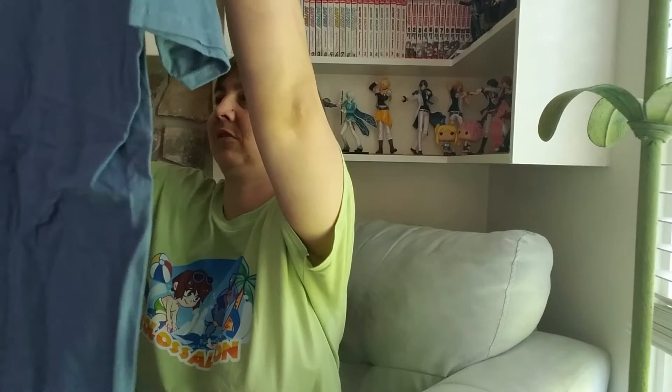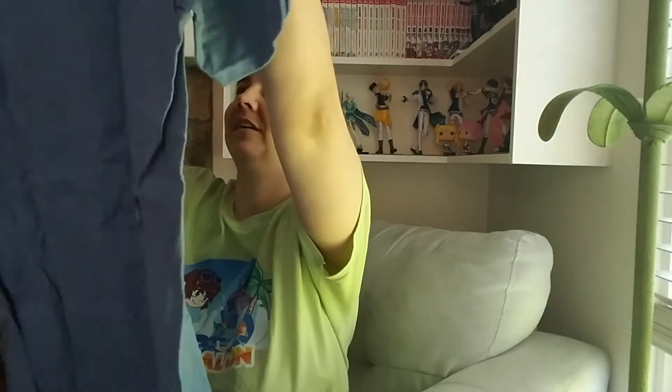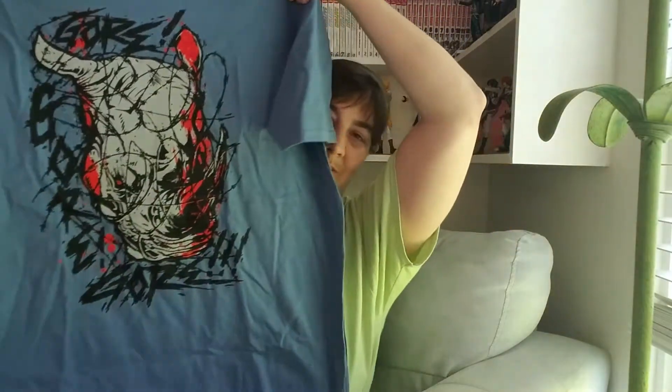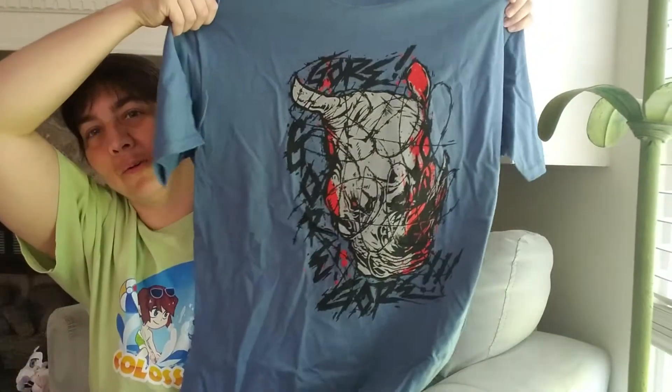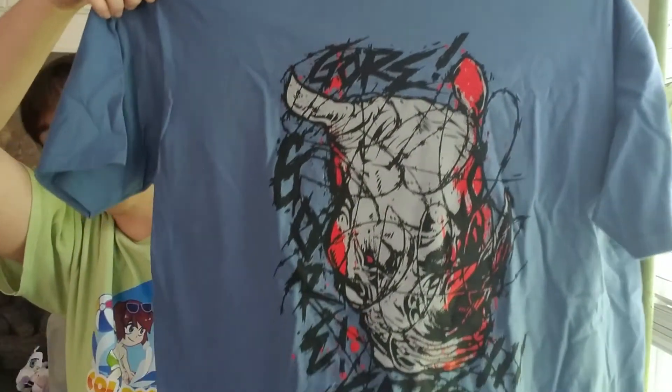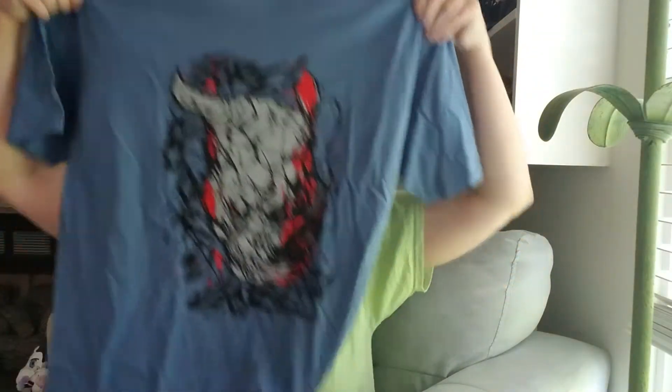T-shirt — let's see what the t-shirt is. I'm not really sure what it is. Looks like a bull. Oh, it's Gore! It's the Gore shirt — Rhino. Gore, gore, gore. That's the t-shirt. That's pretty cool. I like the color — blue is pretty. Gore, gore. That's pretty cool. That's the t-shirt.